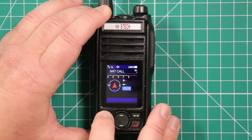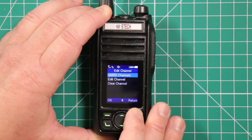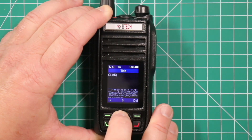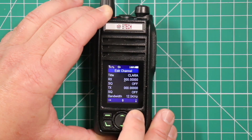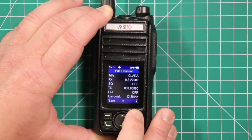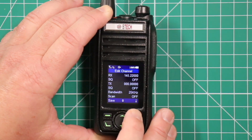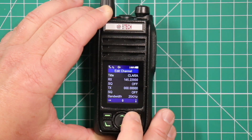Now to add a repeater it's pretty much all the same. Go in, advance to the next channel — it says empty — hit edit, then edit channel. This one is Clara. Hit the bottom button again to lock it in, OK. Arrow down to the frequency you want; in this case it's 145.220. Arrow down — it's defaulted at narrow. Scan: yes. And you're all set.